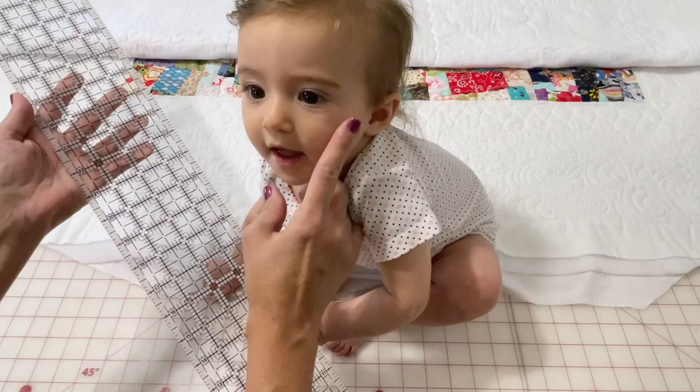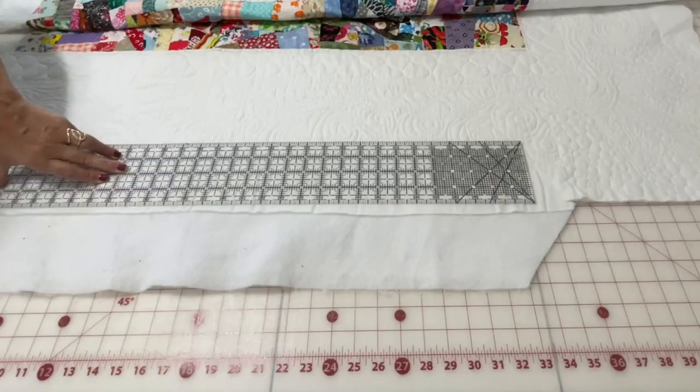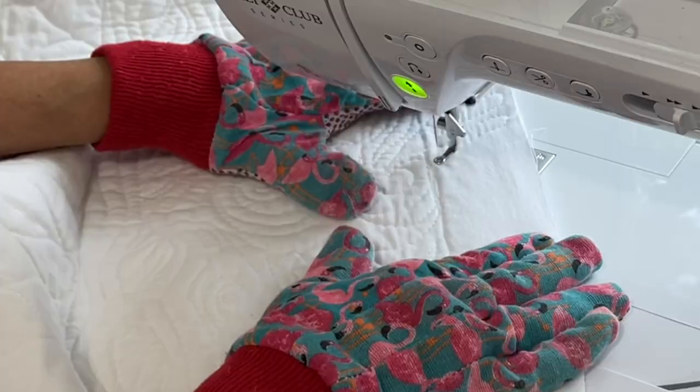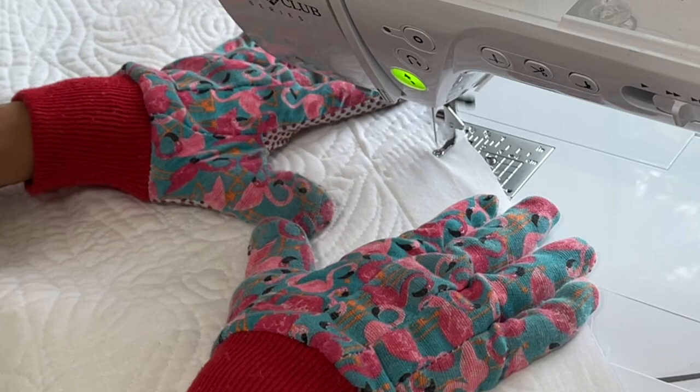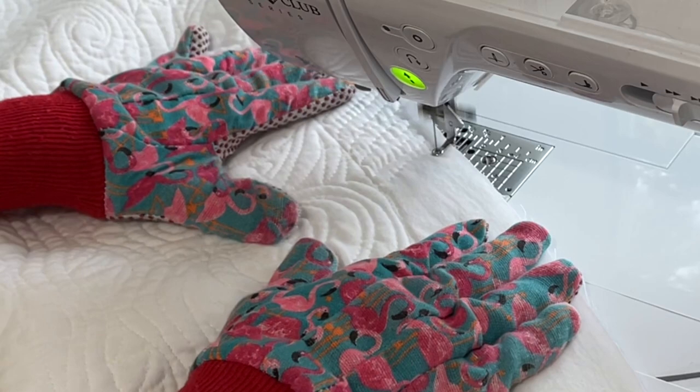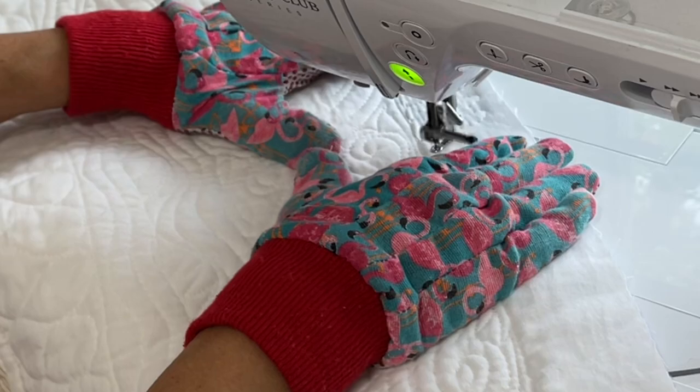After all of my corners are nice and square I cut all of the side pieces. Once everything was cut all the way around I knew exactly how much space I had to free motion quilt those side areas. All I did was some back and forth curved lines — kind of like wishbones but I never crossed over — and I left enough space on the very edge so that the binding did not cover up the ends of the free motion quilting.